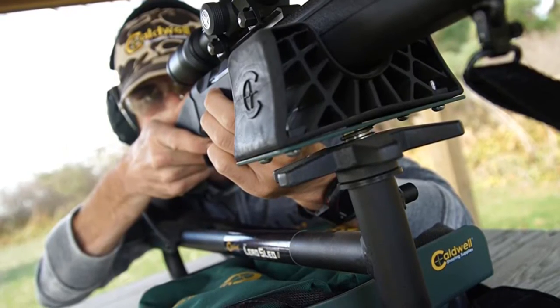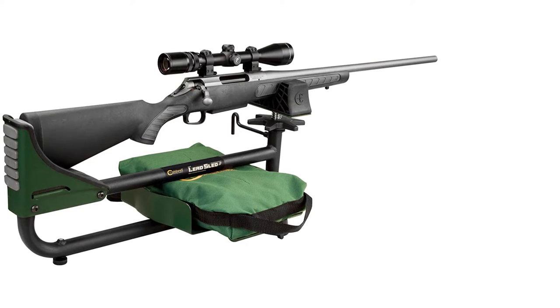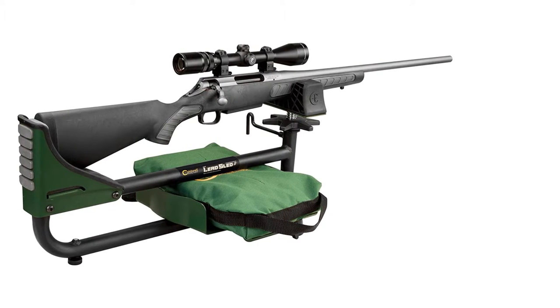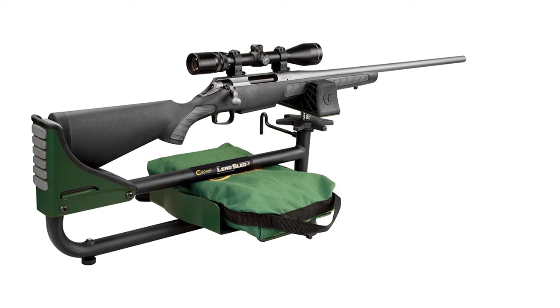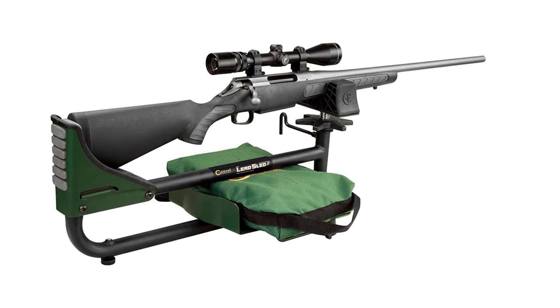Shooting rests with stock stabilizing rear bags offer an added advantage. The Caldwell LED Sled Plus Recoil Reducing Rifle Rest eliminates the possibility of stock shifting between shots. The multi-surface rear foot offers the right kind of contact on various surfaces.